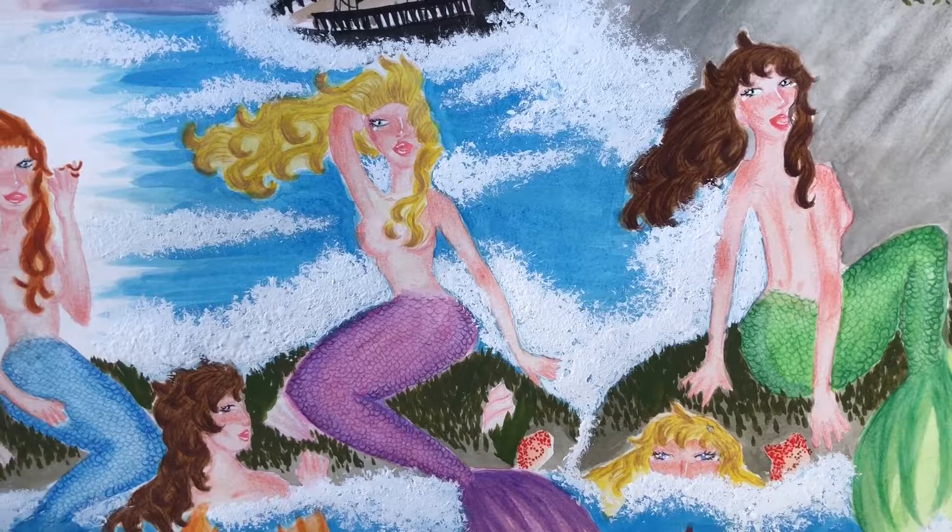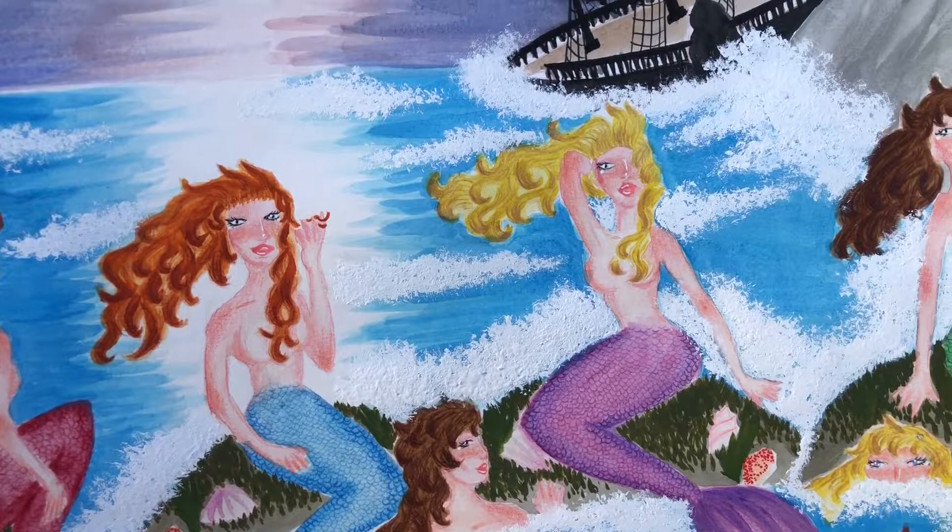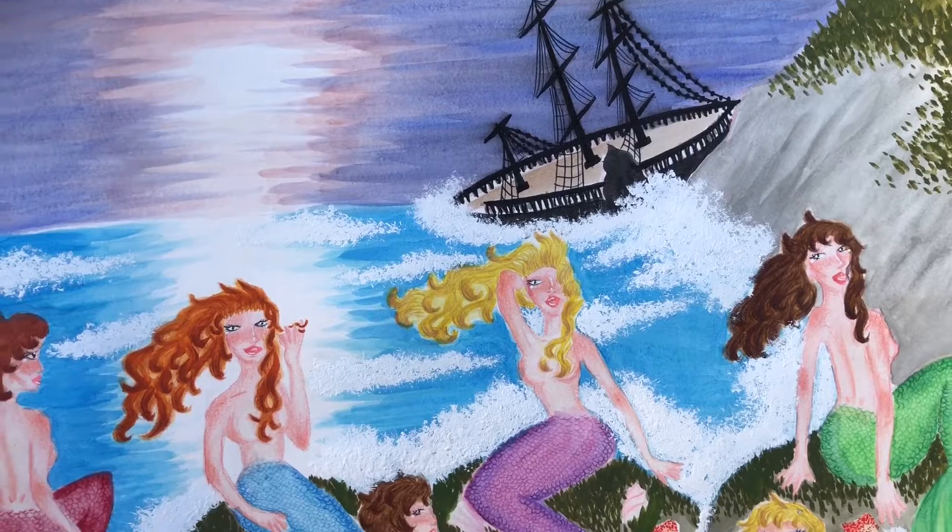In Greek mythology, the sirens were dangerous creatures who lured nearby sailors with their enchanting music and singing voices, only to shipwreck on the rocky coast of their island, claiming victims with their beauty. Hi guys, and welcome back to my channel. Today I'm going to show you how I created this siren watercolor scene, the second installment of my mythological paint series.